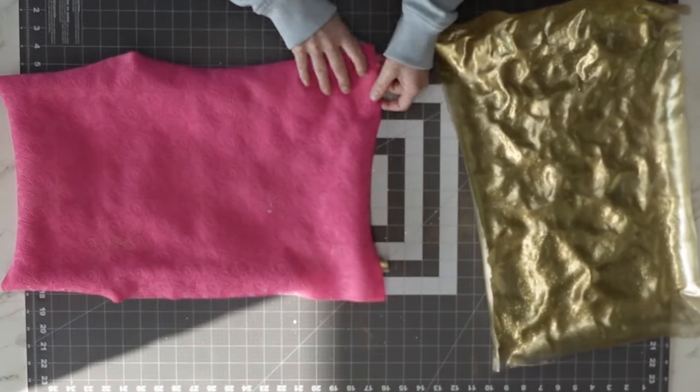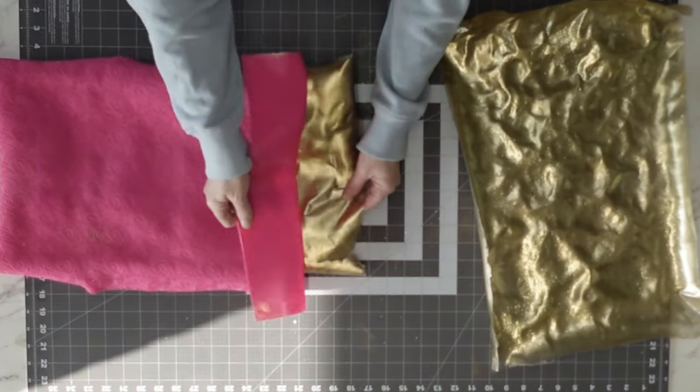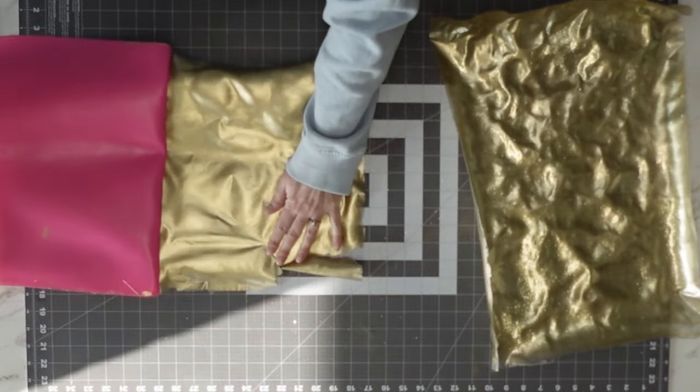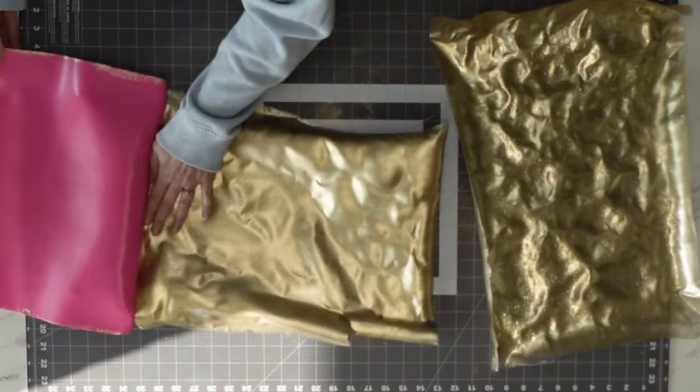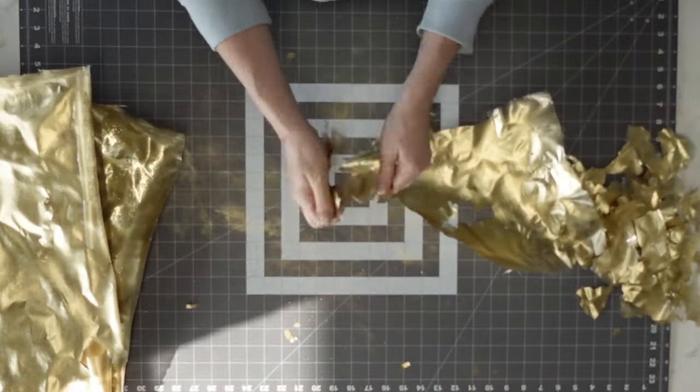Now we're jumping to the next day in the morning — you can probably tell by the light. I wish I had this lighting all day for my videos, but unfortunately I don't. I have a big window to the side of me which is great, but when it gets dark I still have the issue.